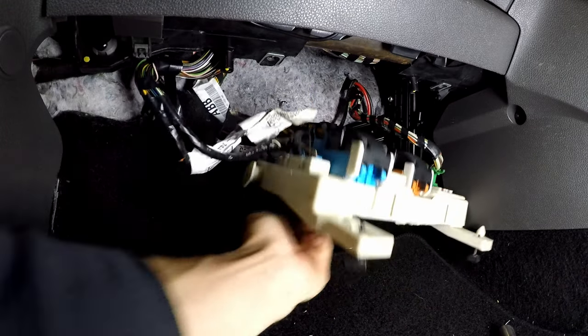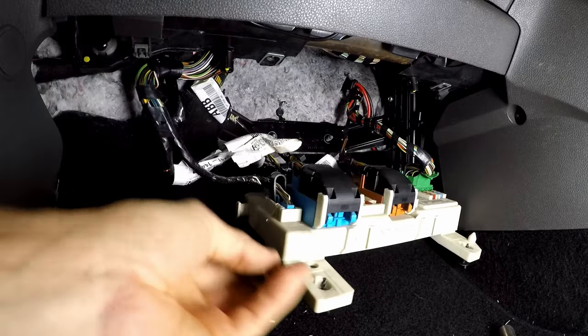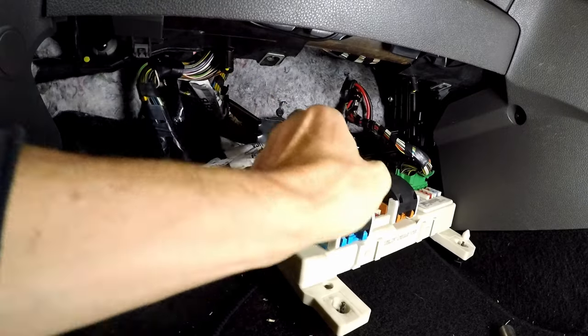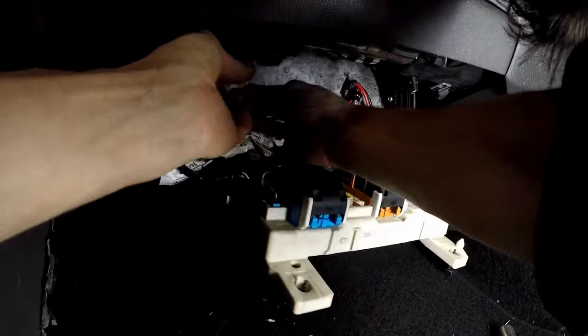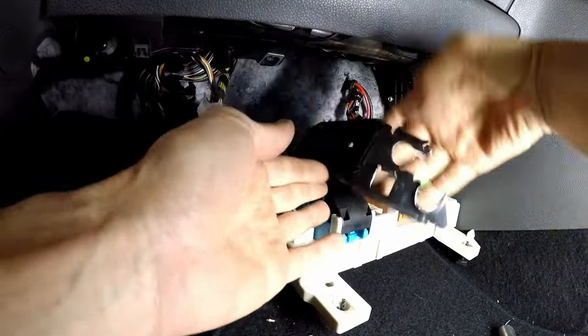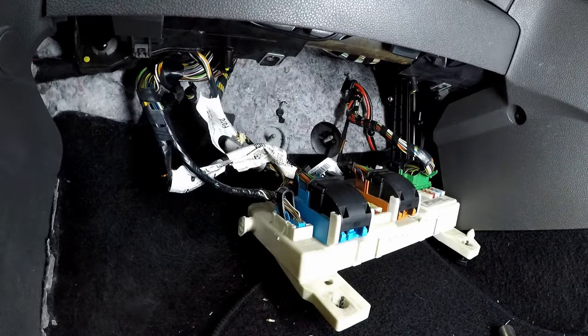It might get a bit caught up with the wiring, so be careful. Get the wiring out of the way and remove the bracket — there we go, it's out.